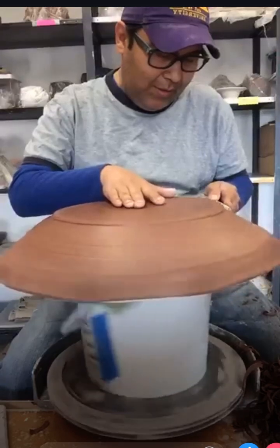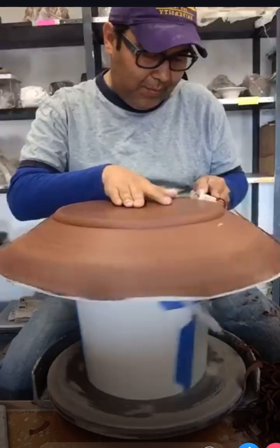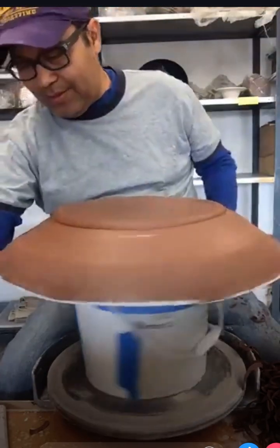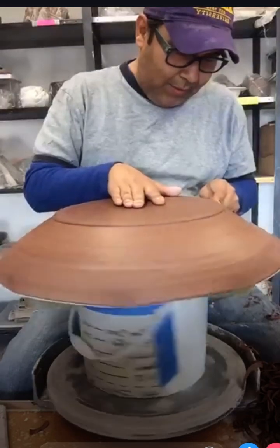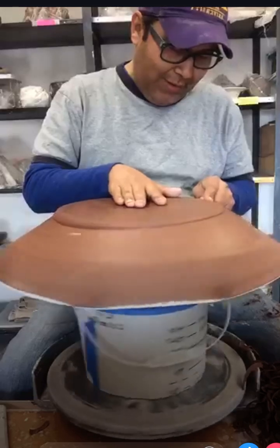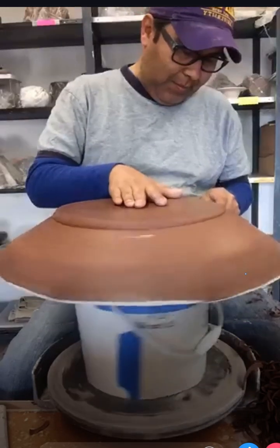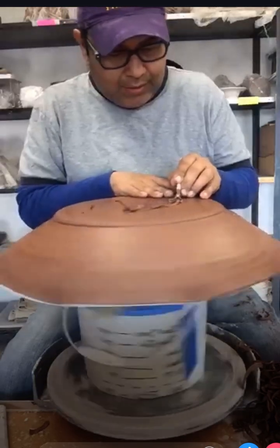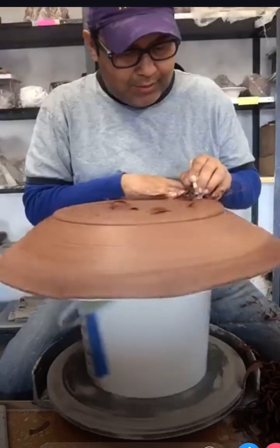So I applied and got into Alfred University to study ceramics - ceramic art, not ceramic engineering. I didn't stay all four years; I stayed three years and then transferred to the School of the Art Institute of Chicago. While I was at Alfred I had great teachers and great graduate assistants that I learned from.